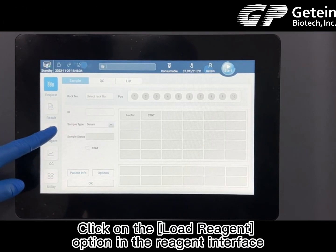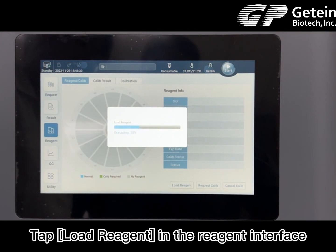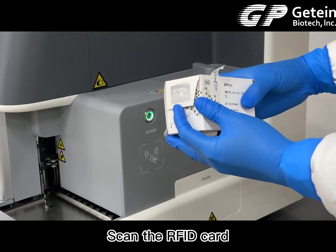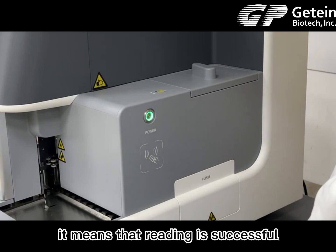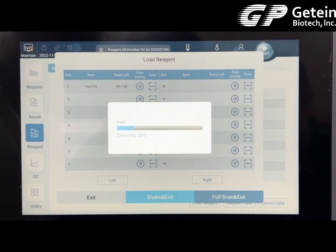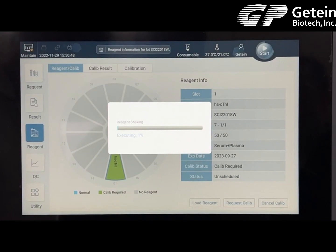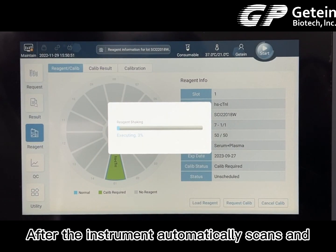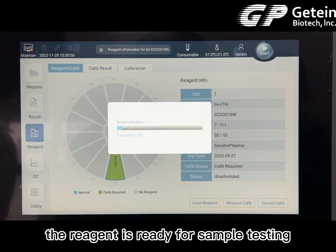Click on the load reagent option in the reagent interface. Tap load reagent, then scan the RFID card. When you hear the beep sound, it means reading is successful. Tap the scan button in the corresponding position, then tap shake and exit. After the instrument automatically scans and mixes the reagent, the reagent is ready for sample testing.